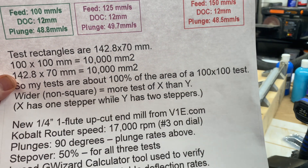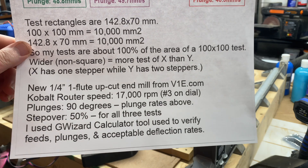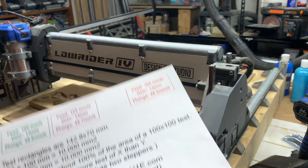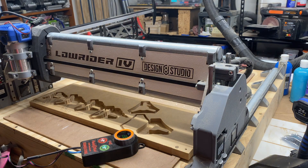On all of these tests, my step over is at 50% and I use G-Wizard calculator tool to verify my feed rates, plunge rates, and acceptable deflection rates. Because this is a beta, I don't yet have dust collection on this. And if I did have dust collection, you wouldn't be able to see the bit at work in the MDF. So I'm going to put a respirator mask on and follow this around with a shop vac tip in my hand, trying to catch what is about to be a mountain of MDF shavings headed up into the air.